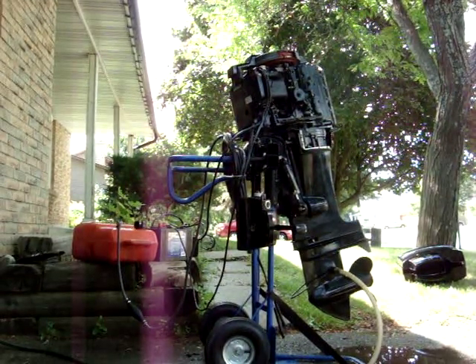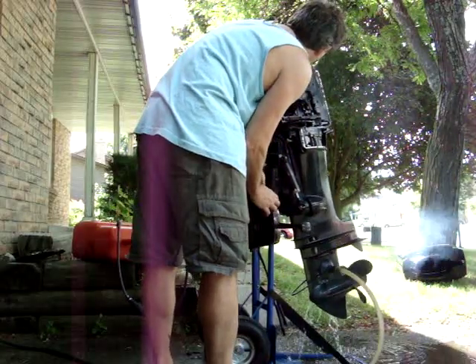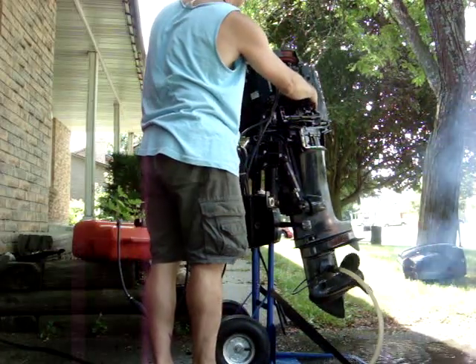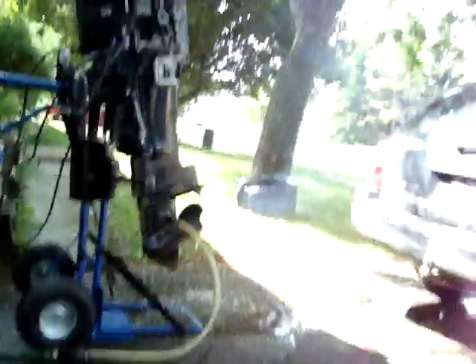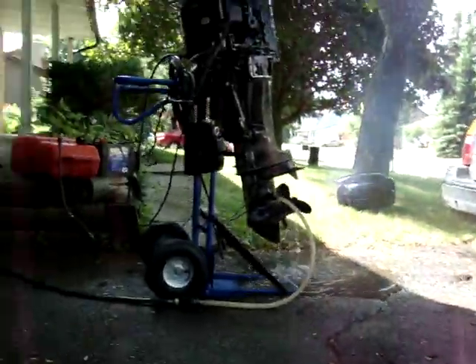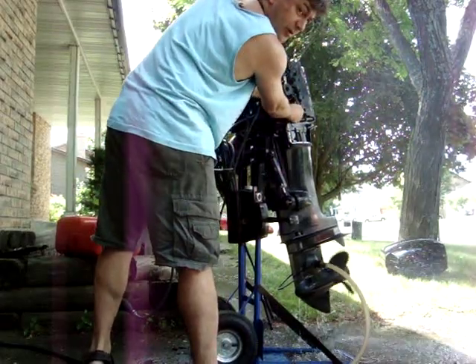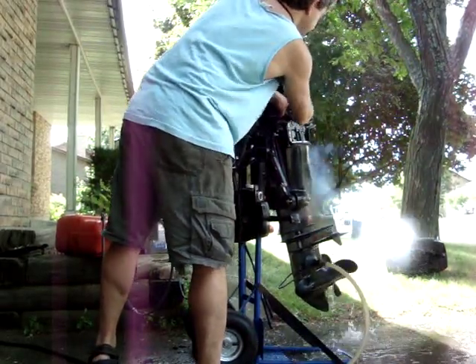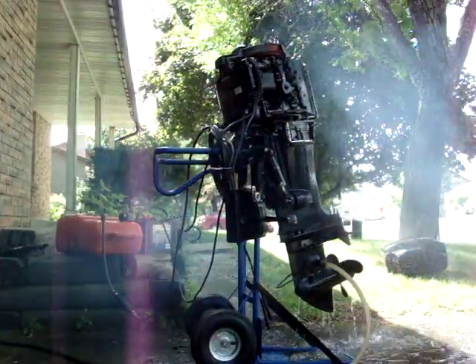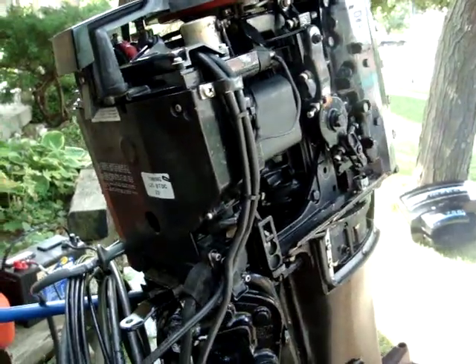Fire it up for you. We're in gear. Let's start — and that's her.